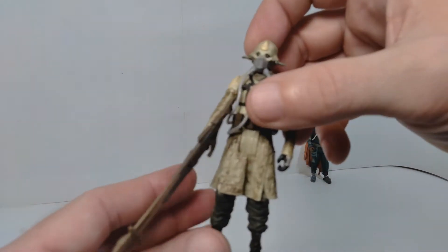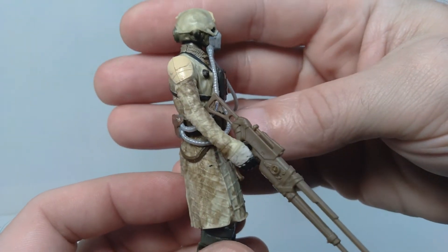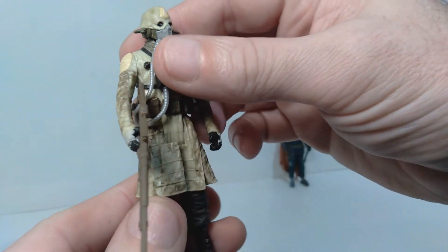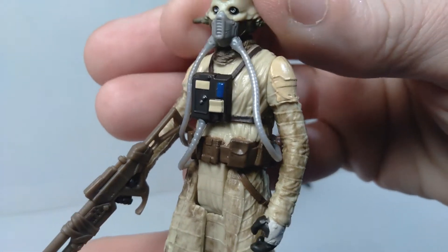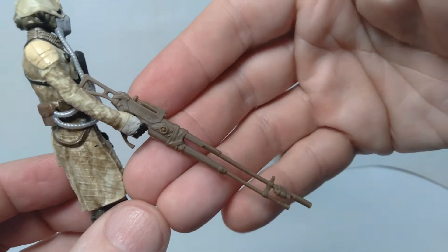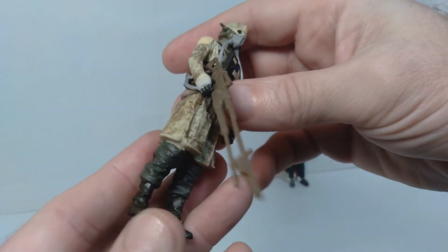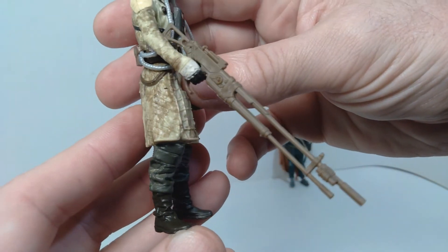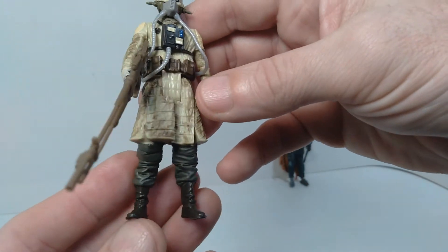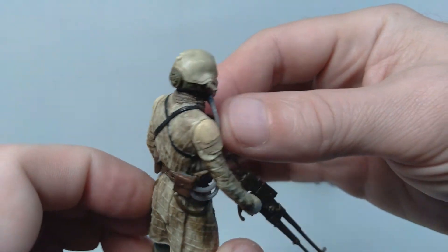Next up, we've got Two Tubes. This character also appears in Andor, already part of Saw Gerrera's entourage at that point. They did some really nice washes on this guy's outfit too, and I love the head sculpt on this one — it's on a ball joint, so you can get really nice articulation at the head. He comes with this really long rifle that almost seems oversized to me. I'd have to check the movie again to see if it's accurate, but in terms of the size, I'm wondering if they made it a little too big. Overall, really love the figure — I think it looks very cool.